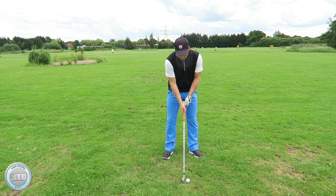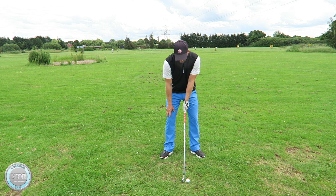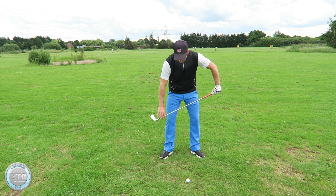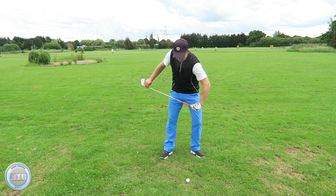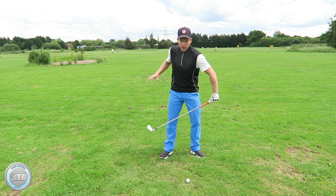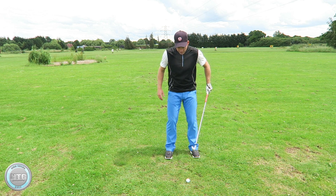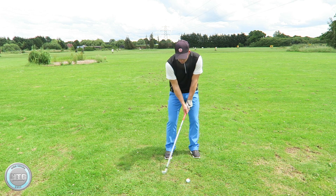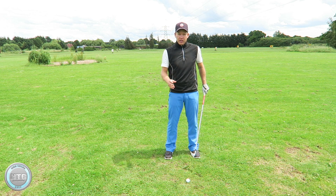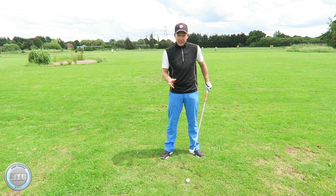Next thing I'm going to do is set up with my feet slightly flared and my knees slightly out. The reason we do this is it takes stress off the knees as we turn and it helps you turn a lot more in the golf swing. If you have your feet and your knees in, your turn will get restricted and it will put stress on your knees as well. So make sure the feet are flared and the knees are slightly out.